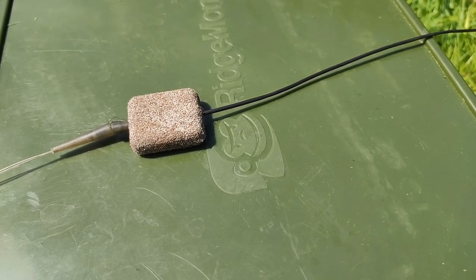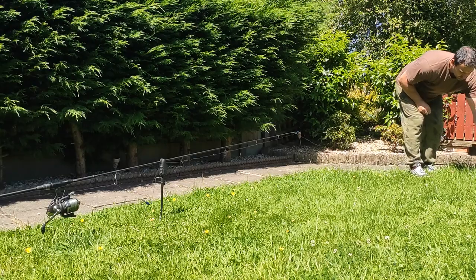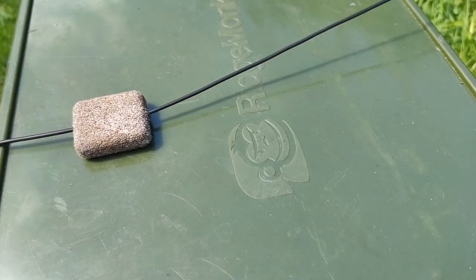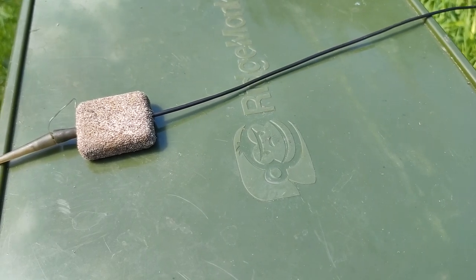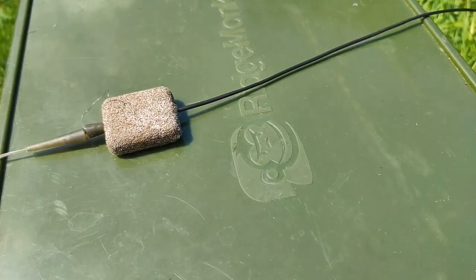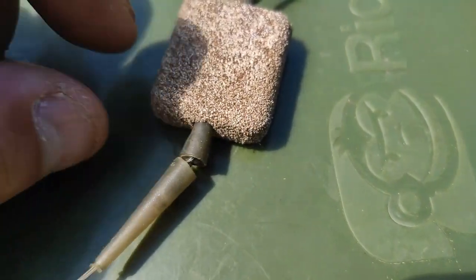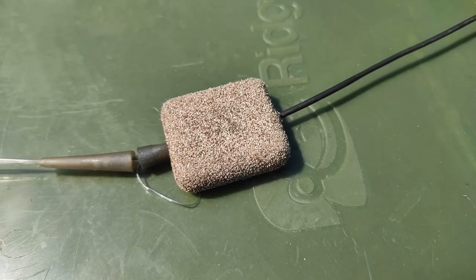The other scenario is a fish comes in and picks up your hook bait. You get done by the fish, you don't strike, you think it's a lime bite. But what happens is when you reel in, the tag end will be sticking out of the lead. Your lead slides down to your anti-tangle, but when you reel in, the tag end — as you can see — will be sticking out, so you know you've been done.